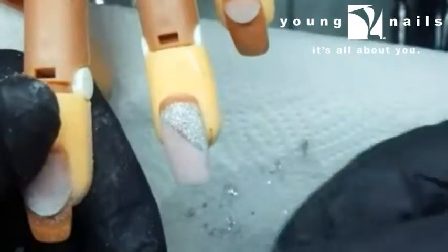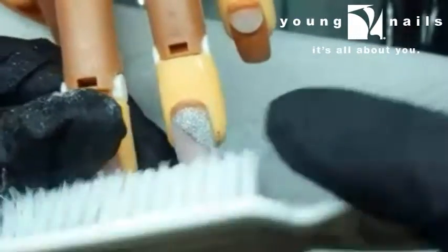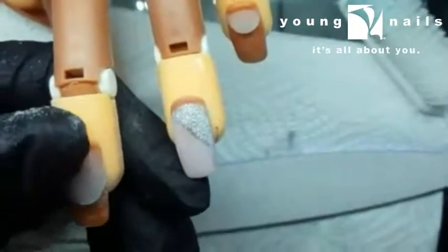Now that my glitter line has set, I have filed it all the way around and I kept my smile straight. Now I'm going to do the bottom of my free edge with a colour.